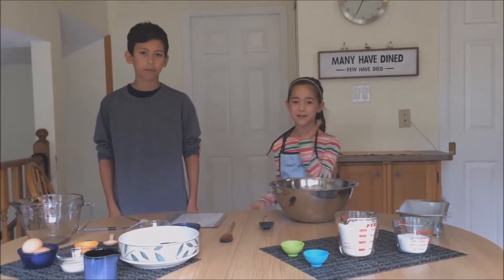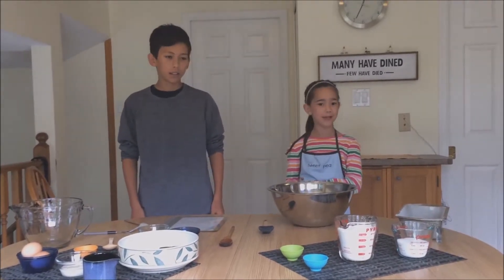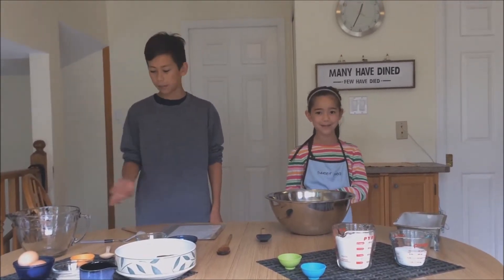Hi! My name is Renee and this is my brother Ethan. He is also going to be my lovely assistant today. And today we are making some banana bread.